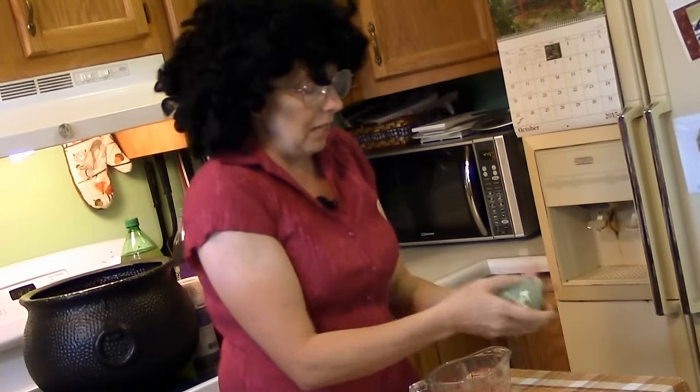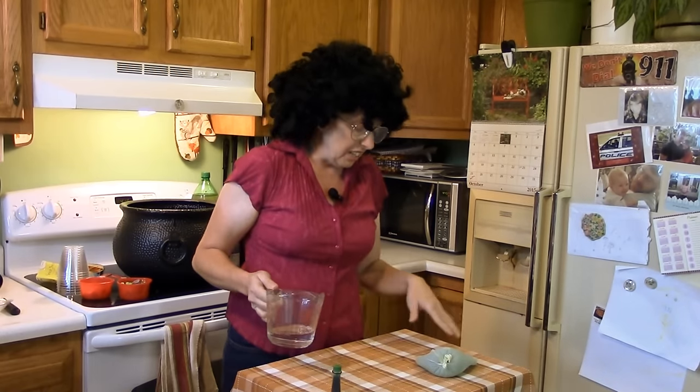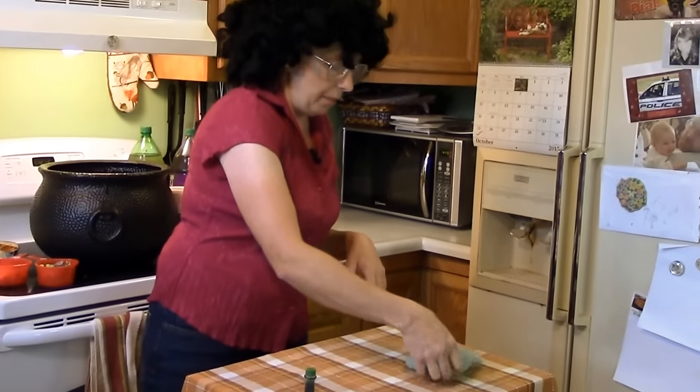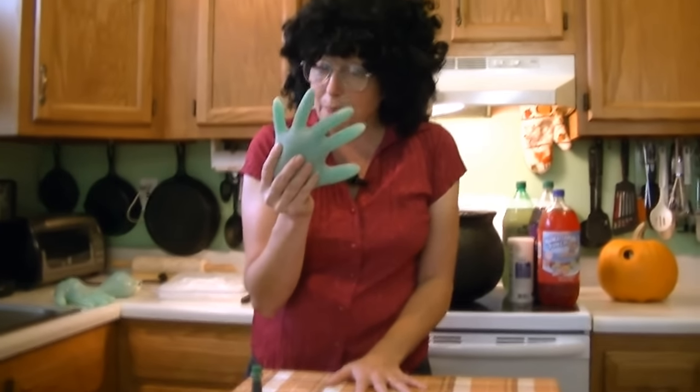When you put this in your freezer, just lay it down flat. Some people put them on cookie sheets; I just find something flat and put it in my freezer. You can see it's got a little bubble in it — that won't hurt nothing. And remember, it takes two days to make these.